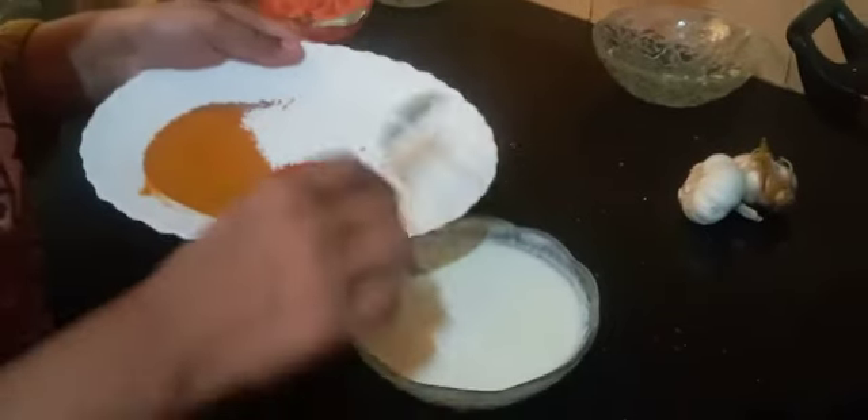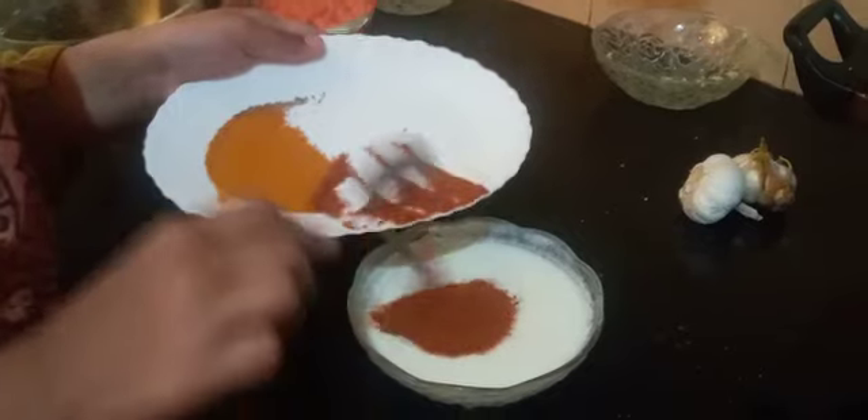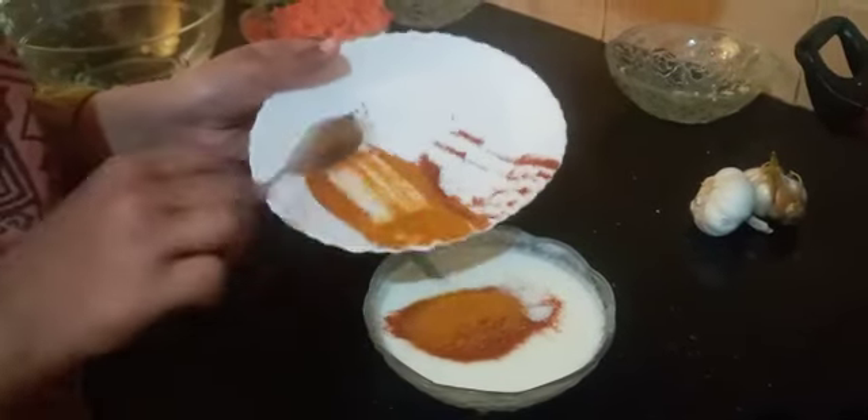While the potatoes are frying, we will add 1 tbsp of salt, 1 tbsp of red chilli powder, and 1 tsp of turmeric into 1 cup of yogurt. And mix it well.